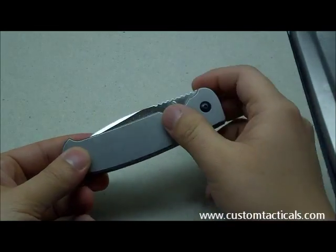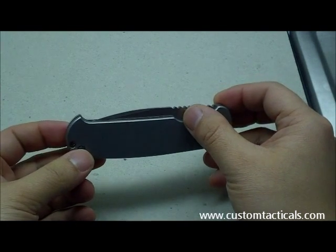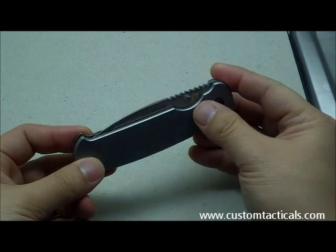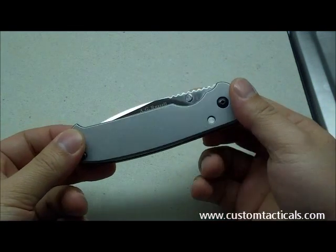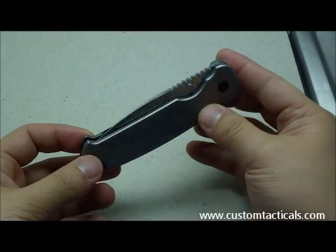Essentially what they did was they took apart some of the most recognized names of knives, such as the Sebenza and the Dozier D2 steel blades, and they basically designed this knife by using those other knives as the framework.